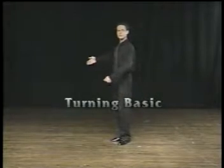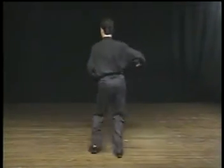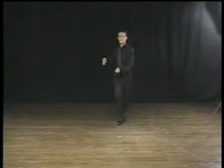The man's turning basic step starts with a triple to the left, a triple to the right, and a rock step. Turning clockwise the whole entire time makes this step look a lot more exciting to the fast music of swing. Triple step, triple step, and rock step.